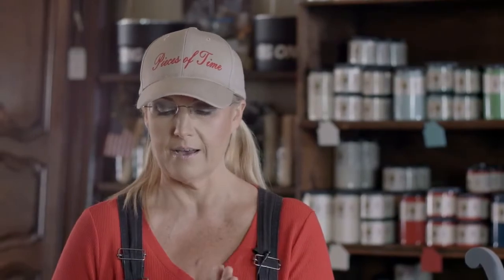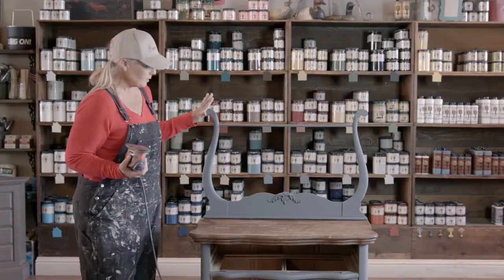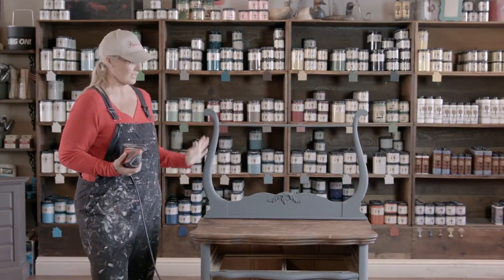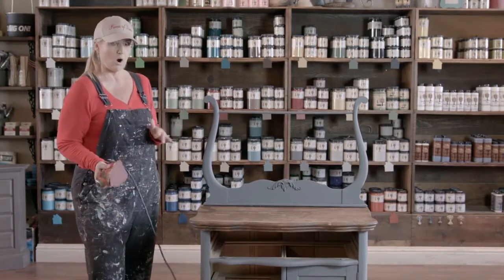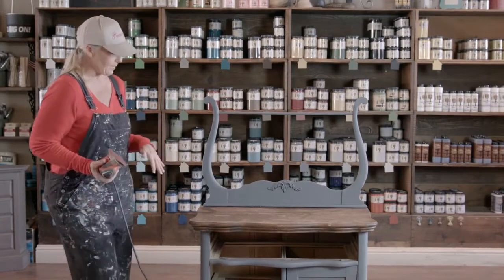So I am using 180 grit sandpaper today on my little Black & Decker palm sander. On this piece, because it's from the 1900s, I want it to be a little bit more chippy than just lightly distressed, so I'm really going to give it a good rubbing over — kind of random. There's no wrong or right way to distressing; it really is your personal taste. I'm going to turn on my sander and start my distressing.